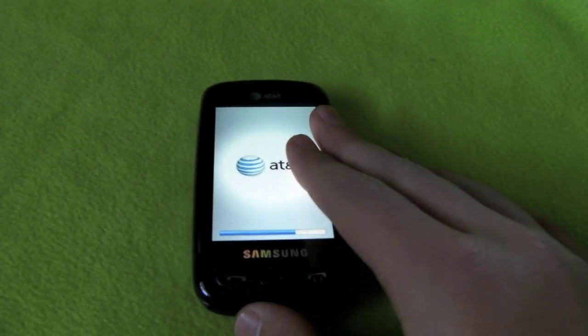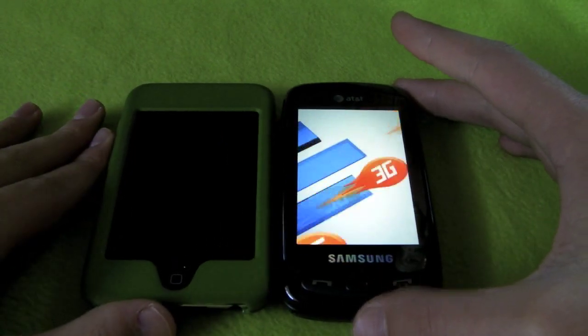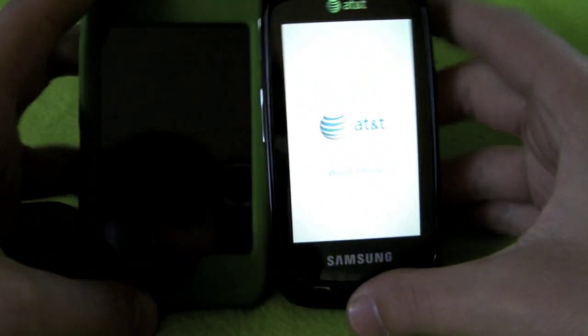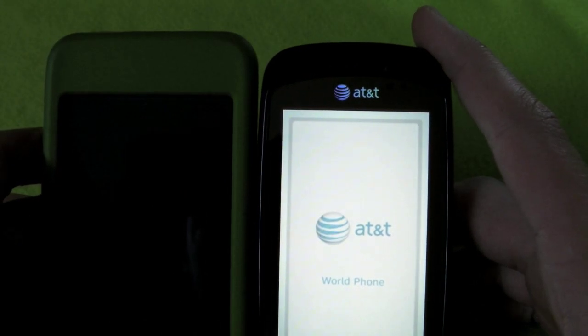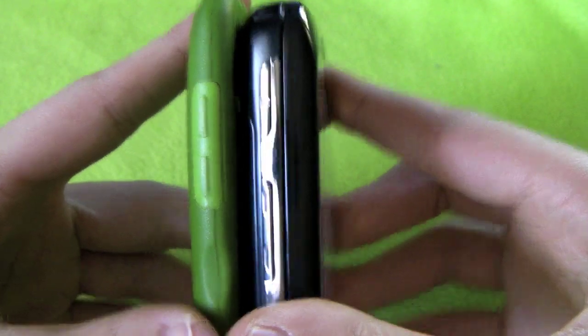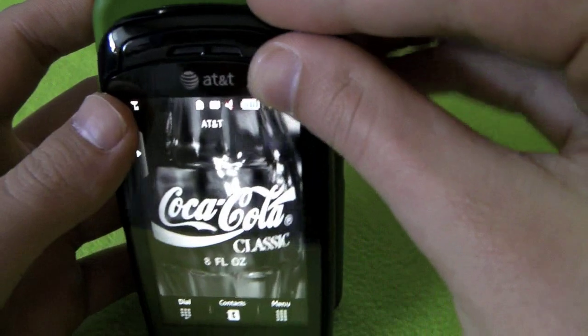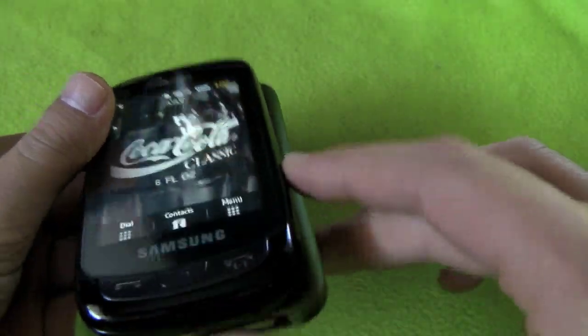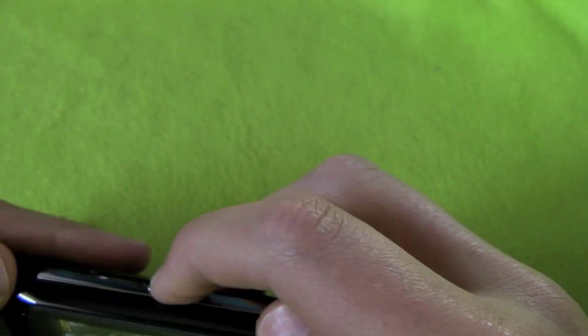While it's booting up, I'll show you a size comparison. Here's the iPod touch - lining up the bottoms, the iPod touch is a little taller. The iPod touch has a case on it and the phone doesn't, and the phone is still fatter, and the screen's a little smaller on the phone. But if you have an iPod touch it's probably a good size comparison.